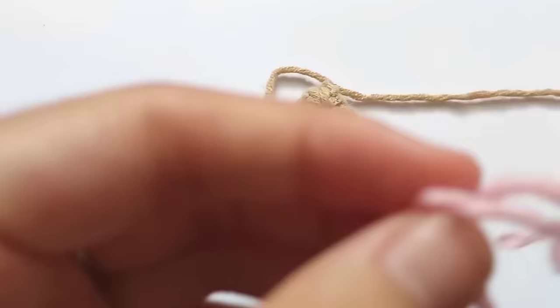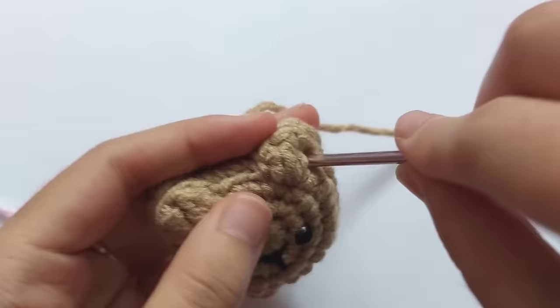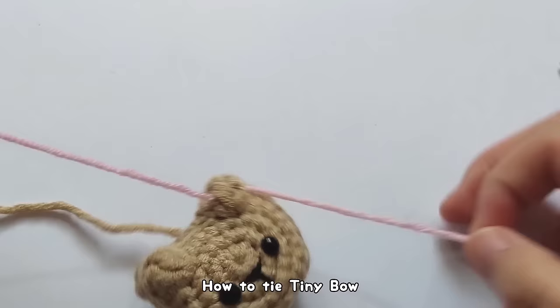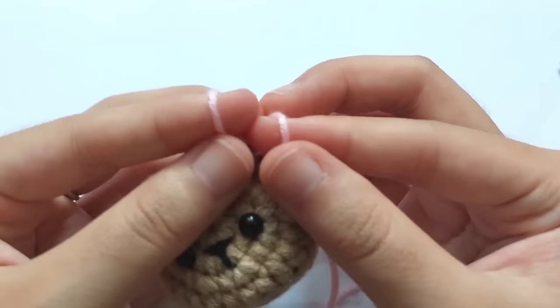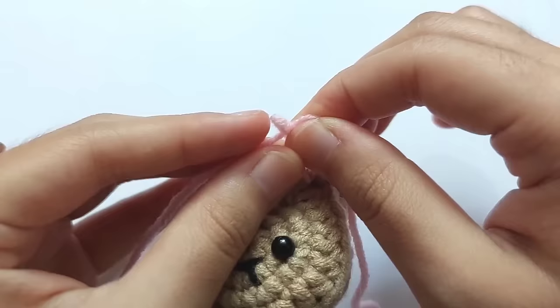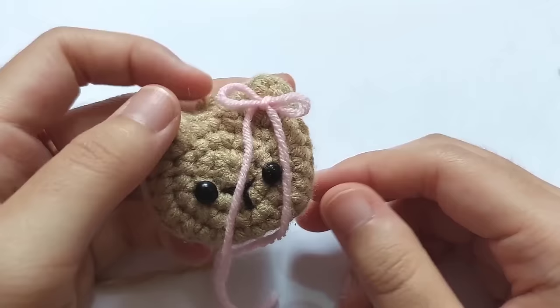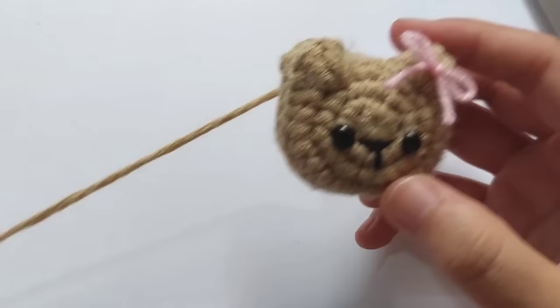Now I will show you how to add a little bow on the bear's ear. Use a long pink or white thread and tie a bow on the ear like this. For the bear's eyes, I used 3mm eyes, and for the nose, I will show you how to embroider the face details on the cat. But now I will show you how to make the bow — this is how I make a tiny bow. Cut the long tails and the little bow is done.